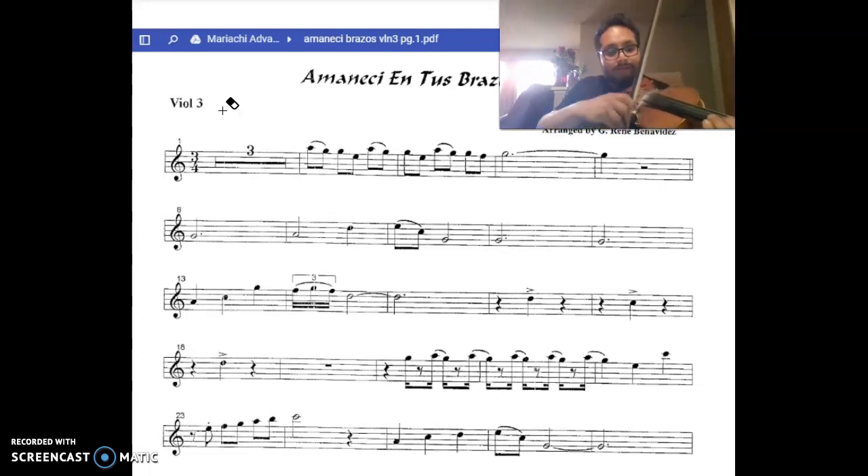Next part. This is going to be a jump to third position. Next part.